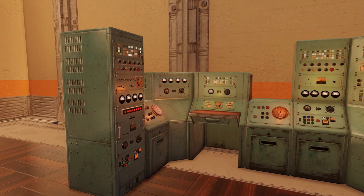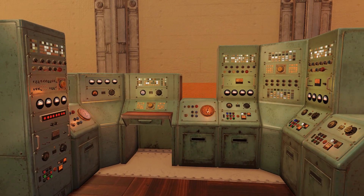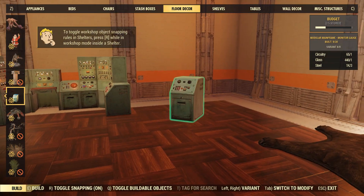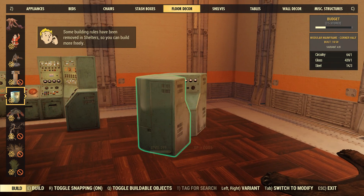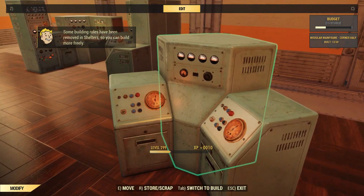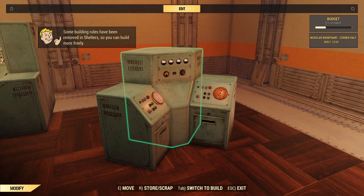The biggest item in this bundle is gonna be this mainframe set. There are nine different variations and they don't actually need power to light up, and they look phenomenal. Another really cool thing is that they actually snap together — if I place this corner piece, they'll snap to it and just create a nice seamless computer area.